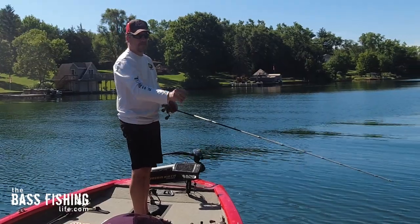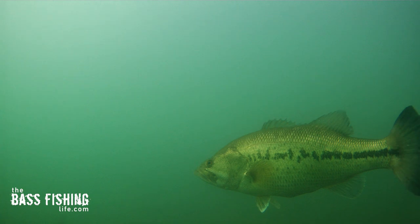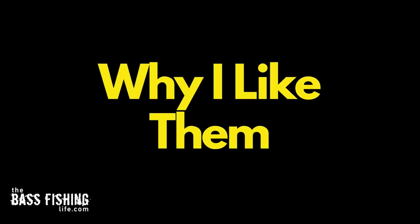August fishing can be tough, real tough, but there are four lures or presentations that I've really got to have tied on this time of year. Not only am I going to show you the ones I like, but why I like them.